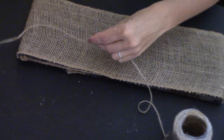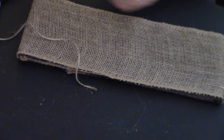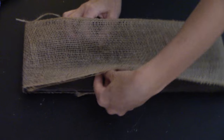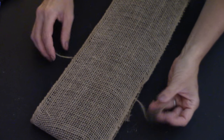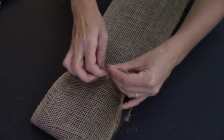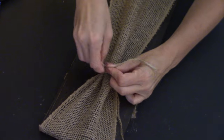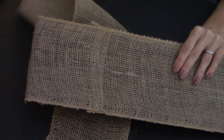Cut about a foot of twine off and run it under the burlap, then tie it. Flip it over and place the burlap underneath.